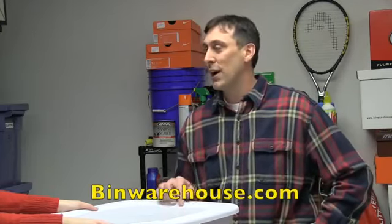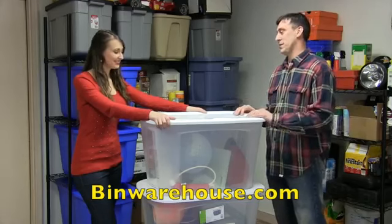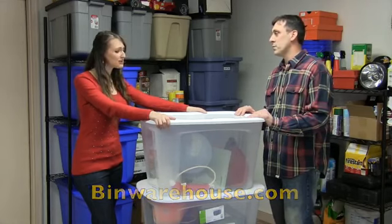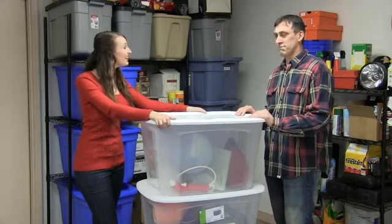Believe it or not, I was online today and I saw this really cool product for storing totes at binwarehouse.com. It looks like an awesome system. What's it called again? It's at binwarehouse.com. Let's give it a try.